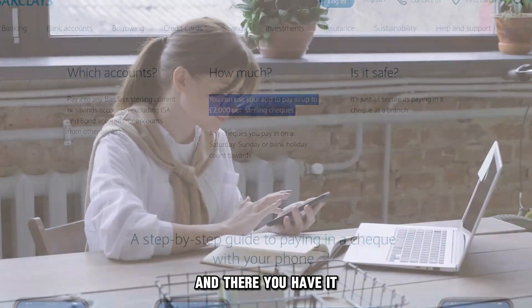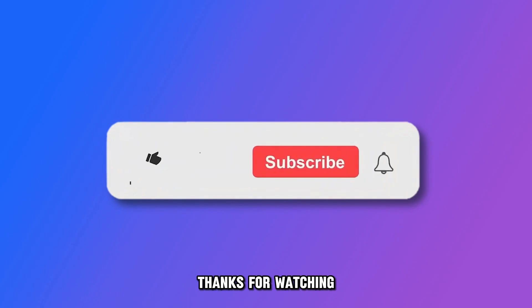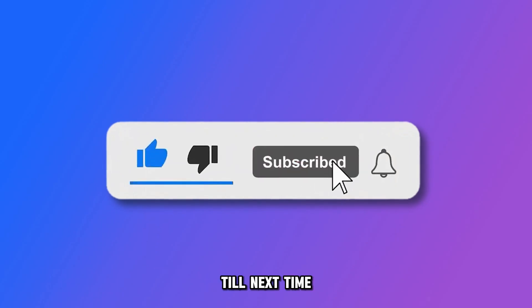And there you have it. You now know how to deposit a check in the Barclays app. Thanks for watching. Till next time.